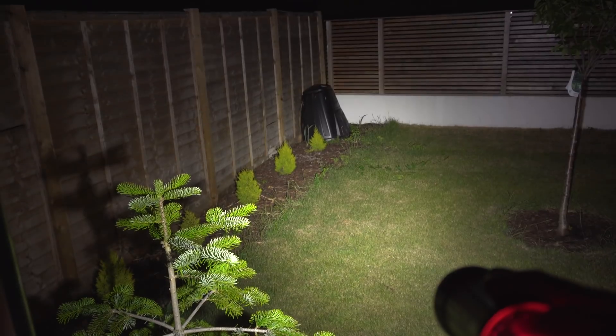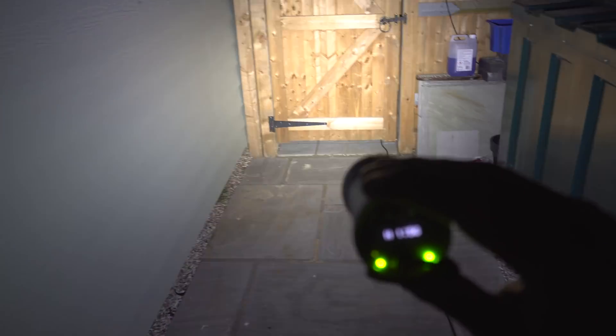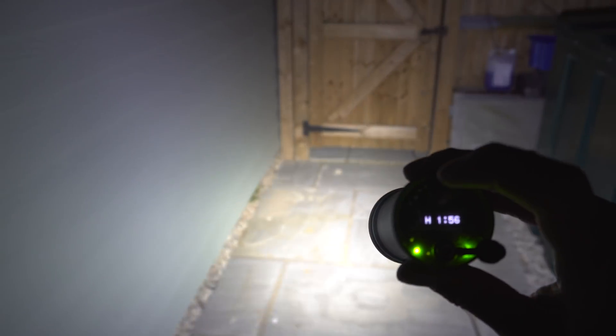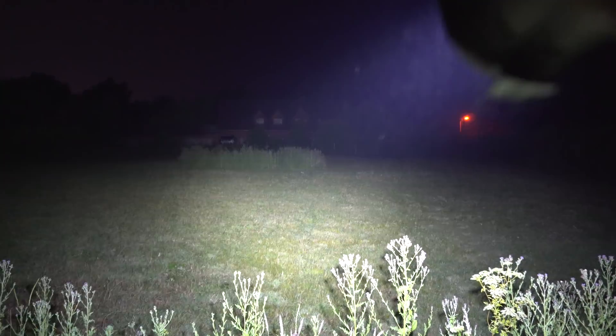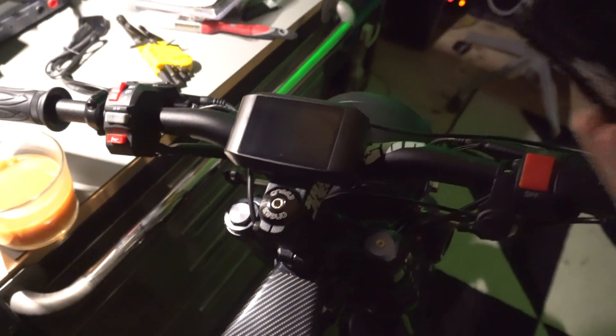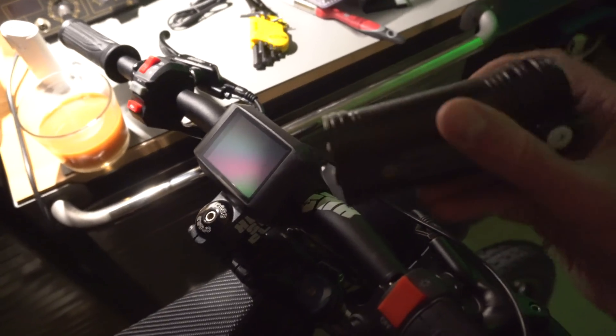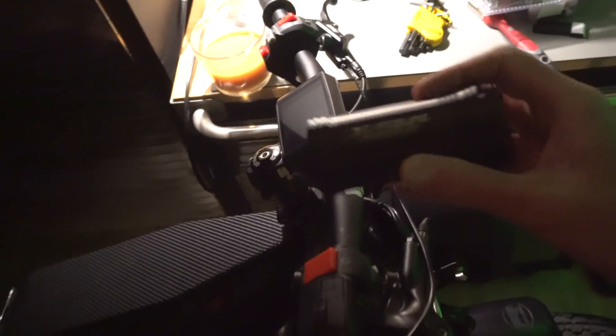It's got different power settings — you can actually drop it down to a lower level. What tends to happen is it's got a motion detector on it, so it dips the power down, and then once you start riding it goes back up again. Just a crazy thing. I'm thinking I'll get another mount — the other mount is on the quad bike — and then I'll probably just put it under the handlebars or something like that. I've got this light and that light. There's not really any point having both, but when I tried it the other day with both lights on, it was just ridiculous — you're going to see so much.